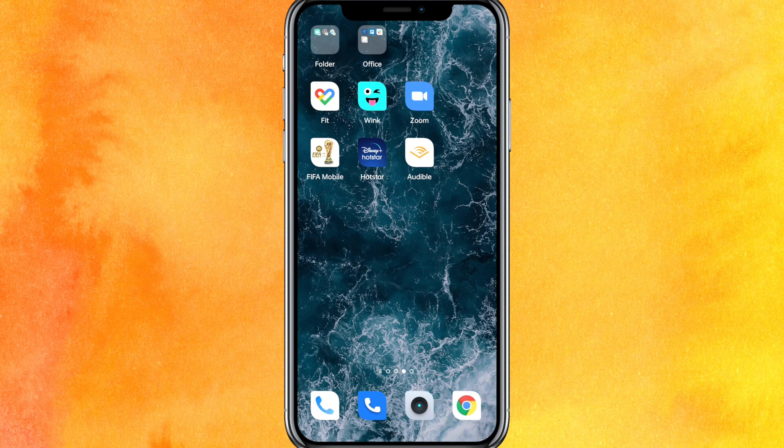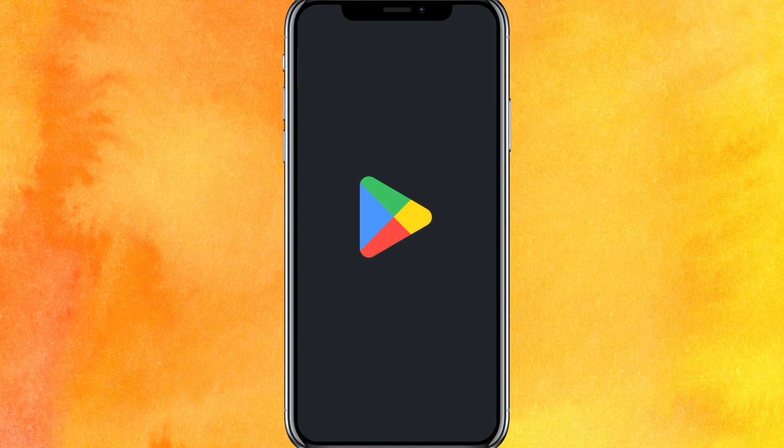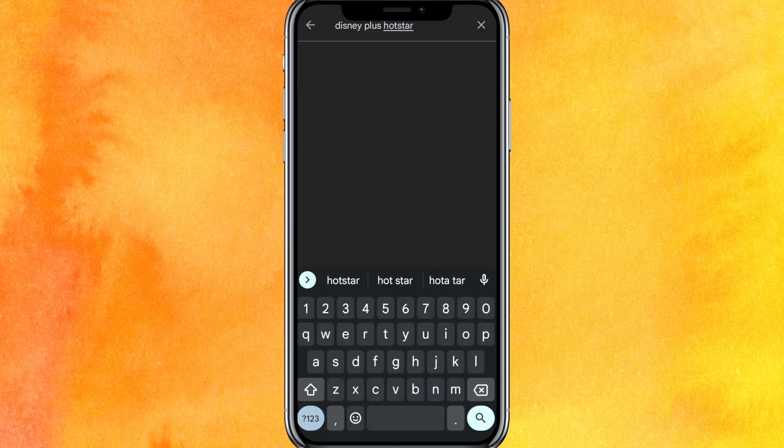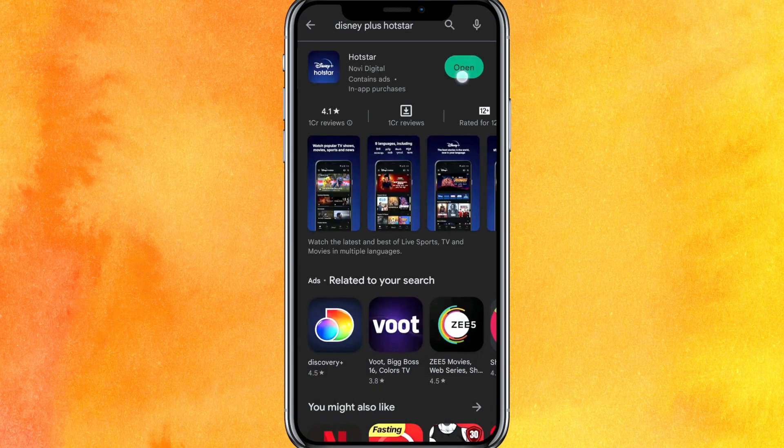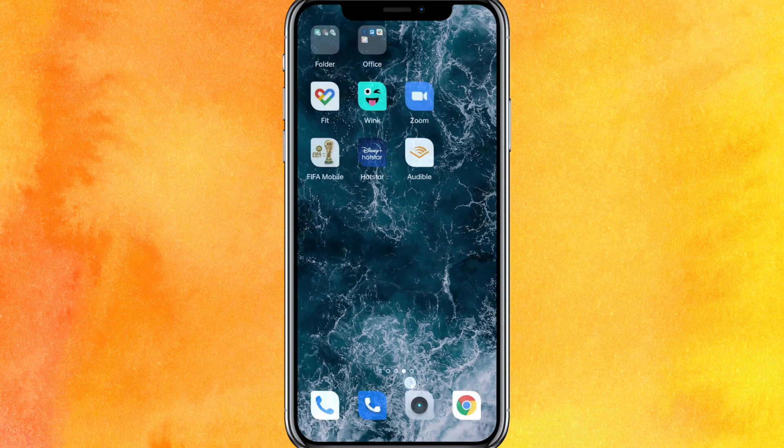The first thing you have to do is go to the Play Store and search Disney Plus. Basically, if you get the option of updating instead of open, then update the app right now.